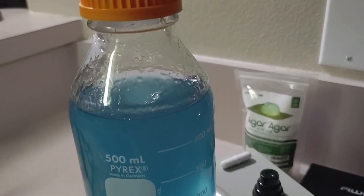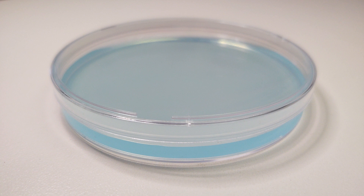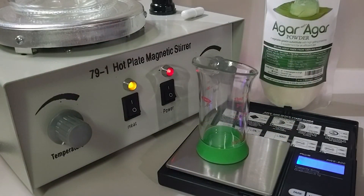You may have seen our water agar video where we share our base recipe. It is simply our go-to agar and boiling purified water.